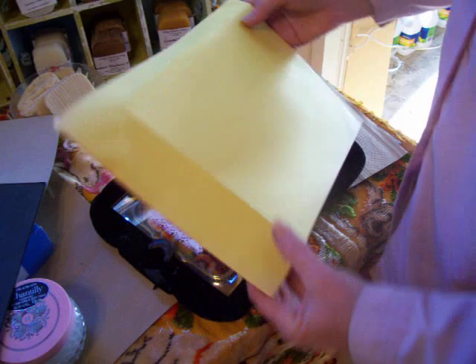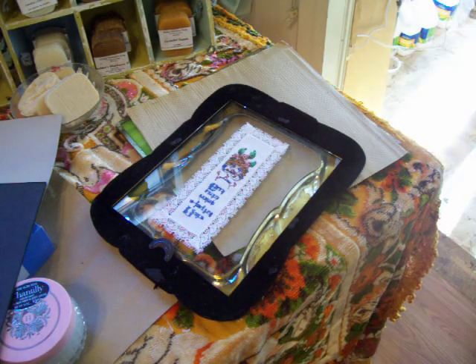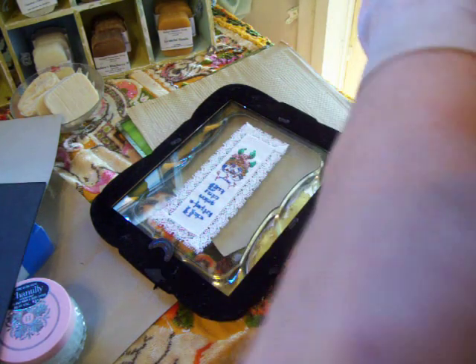I guess I need to cut this now. Where are my scissors? I'm always doing silly things like putting them away.